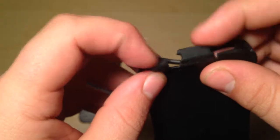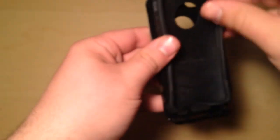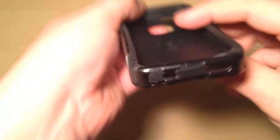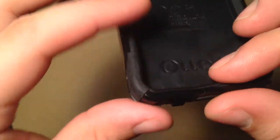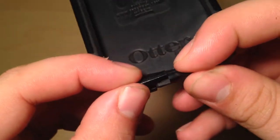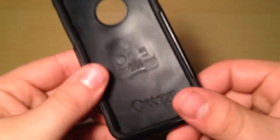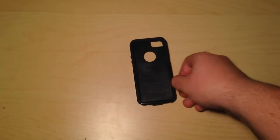And then down here, these port covers don't stay in place anymore. When you put this together, they easily fall out because I'm using them so much. That's practically the main reason I got it — I could have dealt with the second issue, but not this one.